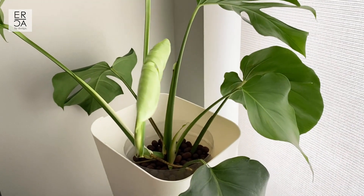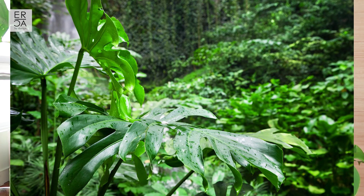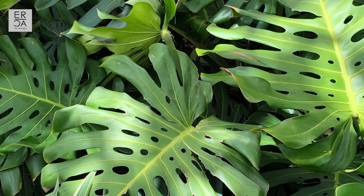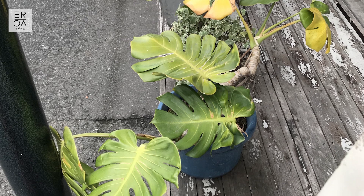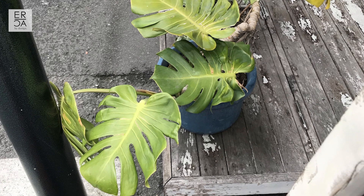In terms of sunlight, Monsteras aren't too picky as long as you're not keeping them in complete darkness. In terms of temperature, Monsteras grow native to South Mexico, meaning they like a tropical climate - it's always around 30 degrees Celsius and above here. But earlier this year I was in Japan and I saw a Monstera growing outdoors at around 10 to 15 degrees Celsius during the day, even colder at night, and it was still surviving. I think once the Monstera is established, it can survive in colder temperatures for short periods of time.